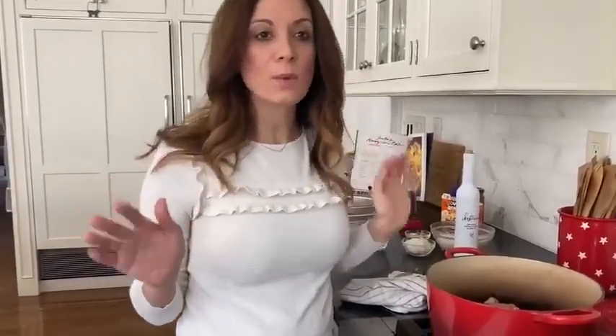Now that we have a light brown on the chicken, we're going to get it into the oven — 350 degrees, 45 minutes to about an hour, until the chicken is completely cooked through.